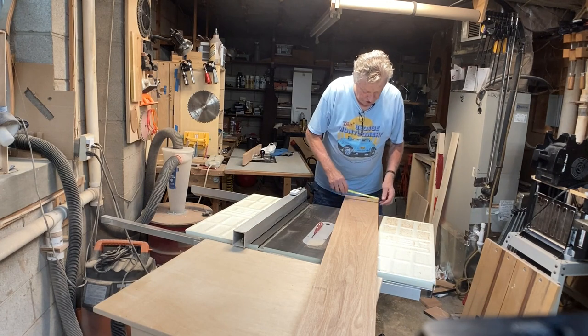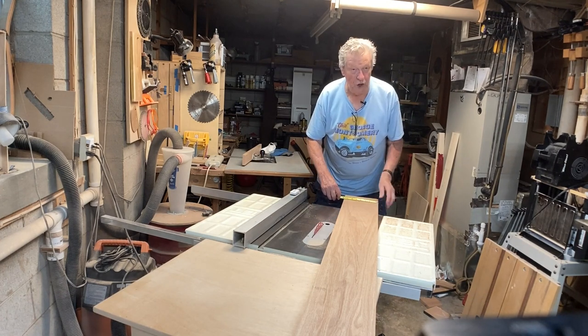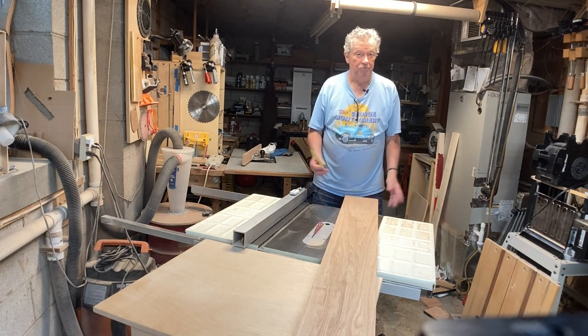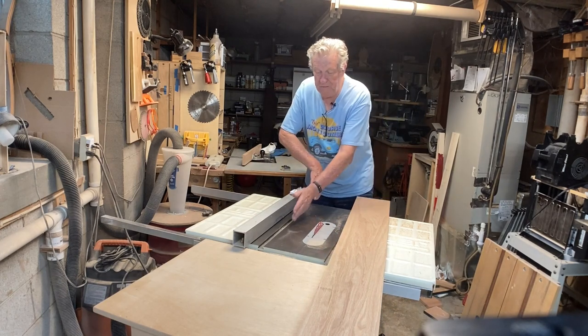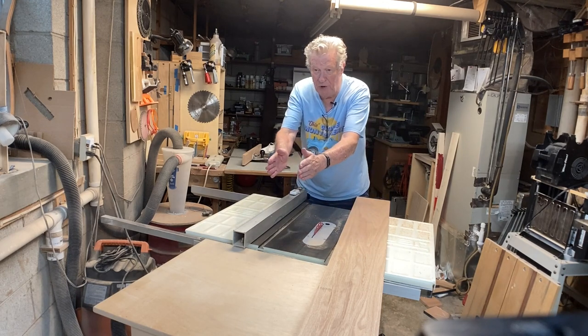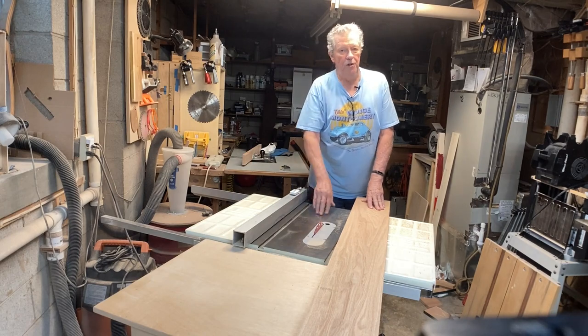I didn't lose much of this board — it was seven and seven-eighths and I only lost a quarter of an inch. One key thing: you have to keep the board pressed against the fence the whole way through, because if it wobbles even slightly, it'll mess up your glue line. This will work on your table saw — I know it will.